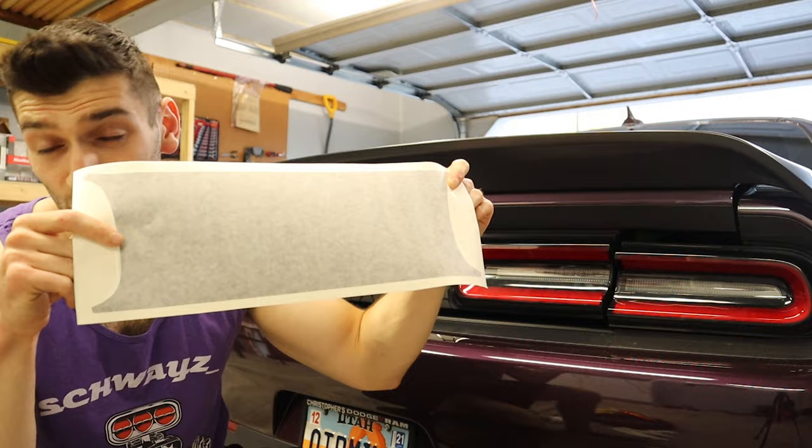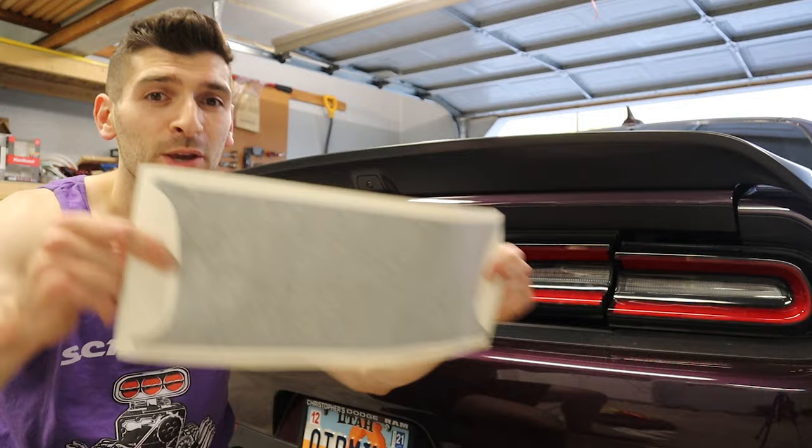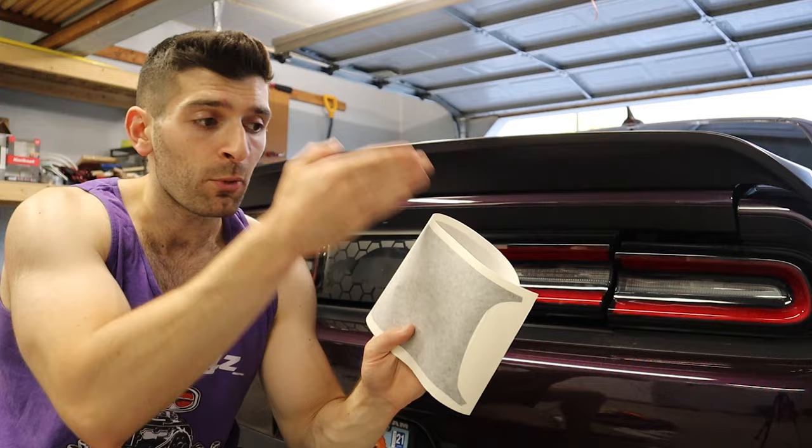Next step is layer number two. Just like in the last video, we're going to do this as a dry application. This is arguably the hardest layer because it's very hard to peel on and off — you only really get one shot. So we're going to trim around it, mark the center point, and then Godspeed.